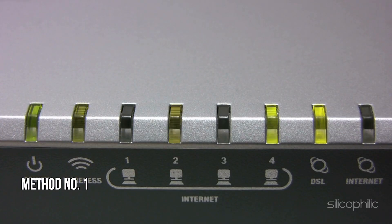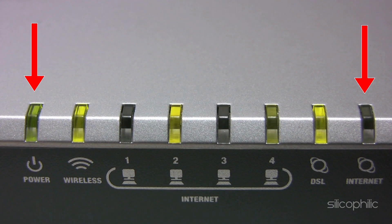Method 1: Identify the blinking LED. When the LED is blinking on the TP-Link router, first of all identify which LED is blinking — the power light, the internet light, or the wireless light. Once you identify the light, move on to the next method.